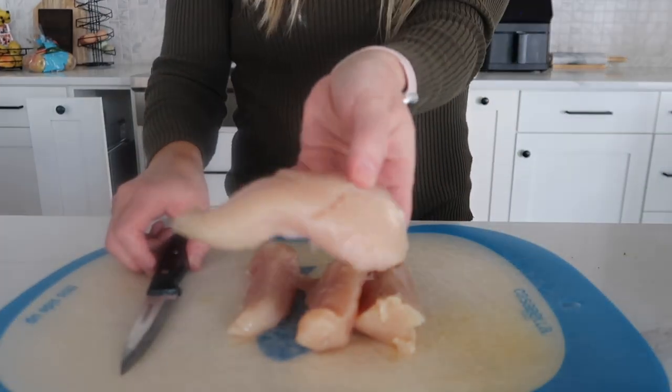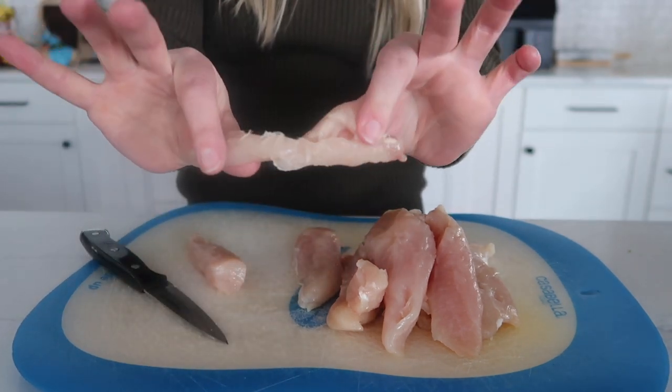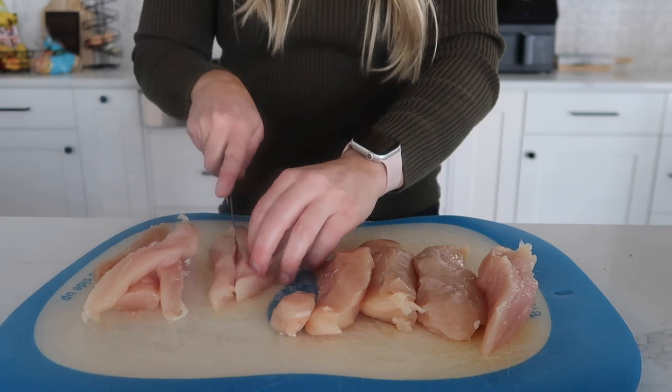I'm gonna take about a pound and a half to two pounds of chicken breasts and cut them into two to three inch little strips.